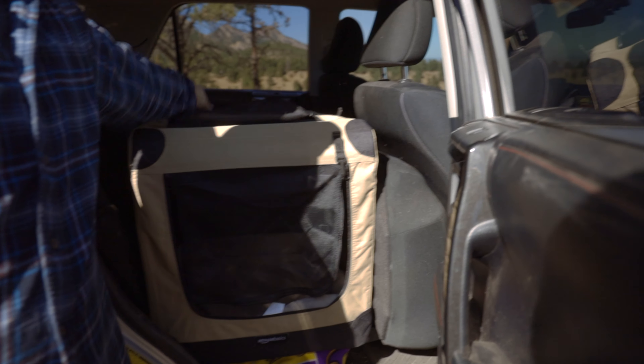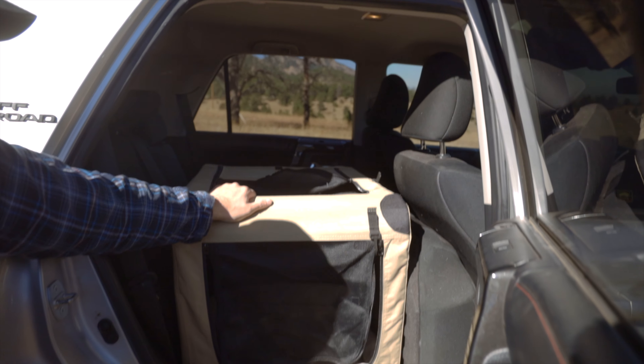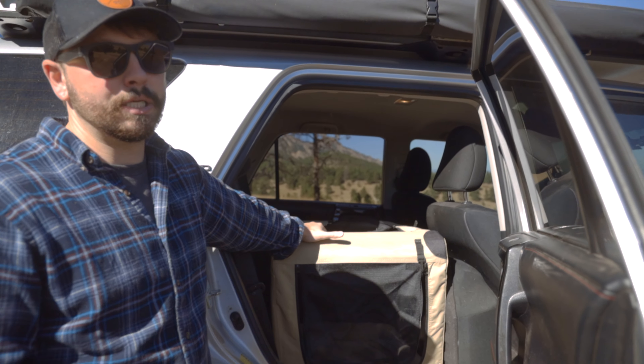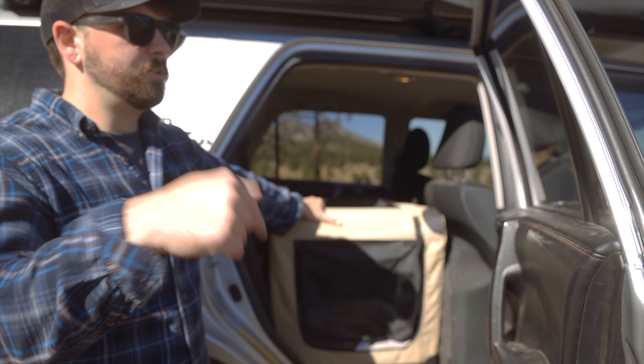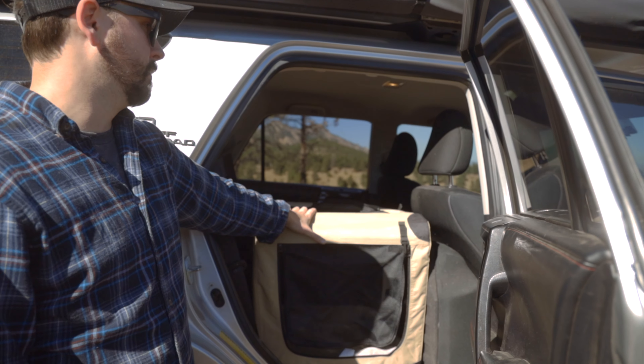I'm also running this little dog kennel in here — it folds down pretty easy, just pull it and it collapses, and it fits in here really nicely. You can also unzip the top and have your dog pop their head out. I don't know that this would be good for a dog over maybe 60 pounds or so. I'll link it below — it fits perfectly in the back of the 4Runner.